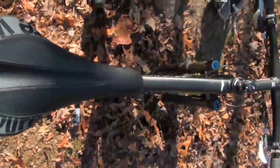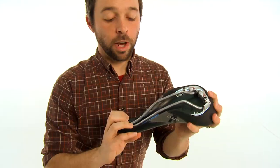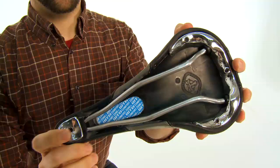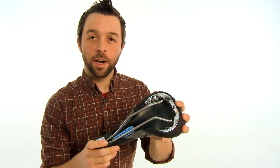This saddle also has WTB's love channel up in the middle to keep the pressure in the right places — that is, on your sit bones. On the underside of the saddle you can see WTB's comfort zone, which gives you just a little bit of extra flex down in the middle, adding even more comfort.